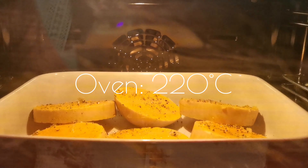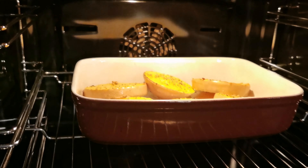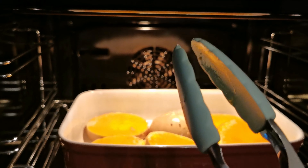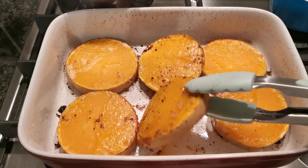Put your dish into the oven having preheated it to 220 degrees Celsius, turning them at 25 minutes and 10 minutes later your butternut discs are ready to be served and enjoyed. Turn them back to the initially grilled side.